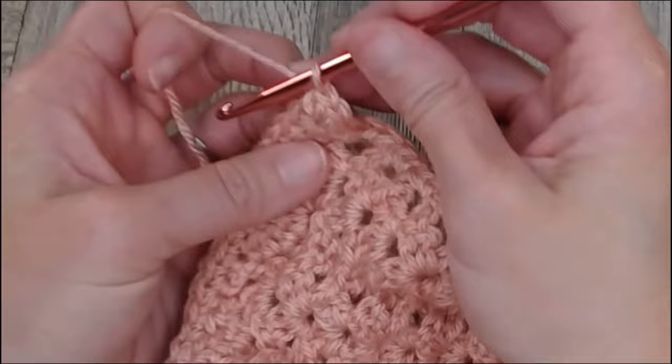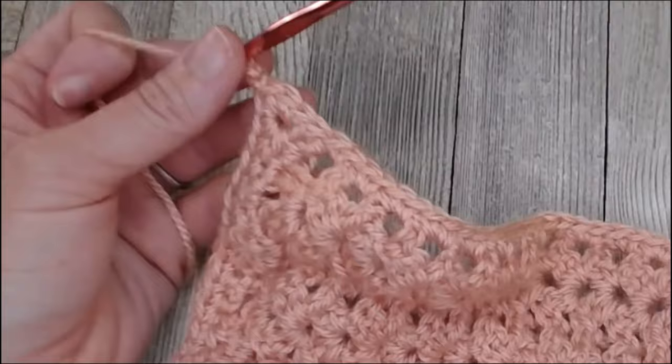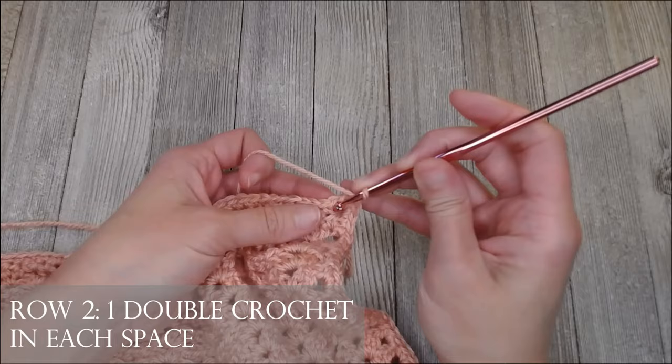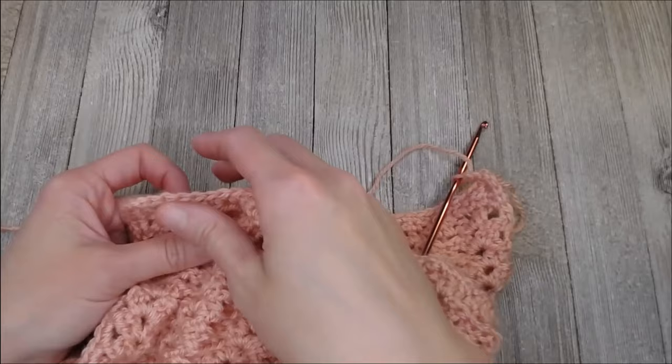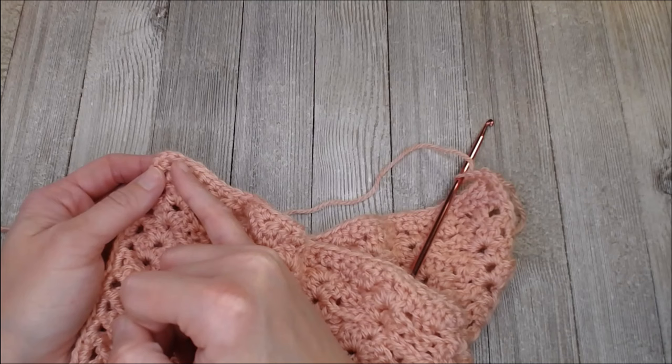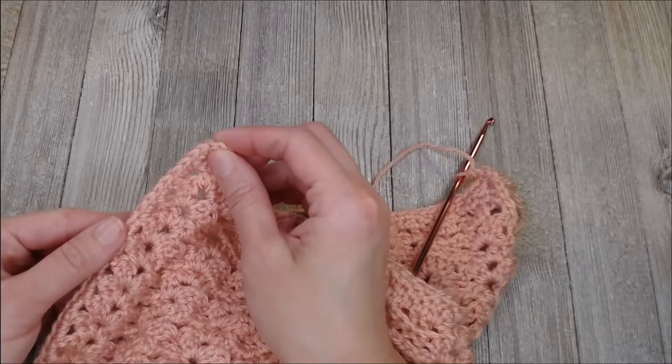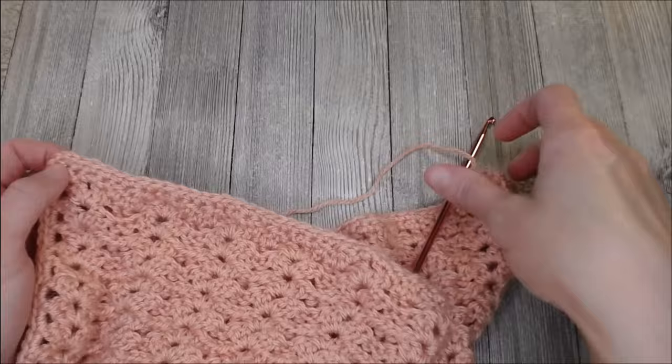Chain two — one, two — and we are now set up for row two of our border. In row two, you're putting one double crochet in each space all the way around your blanket. In your corners where you have the three single crochets, in that very middle — the second single crochet — you're going to put three double crochets in that spot. That'll help you turn your double crochets to get to the next side. Go ahead and put one double crochet in each spot, stop at the corner, and I'll meet you there where we can turn together.